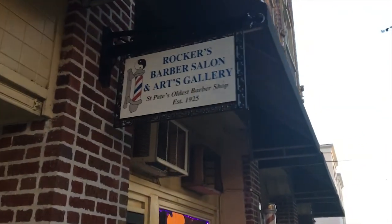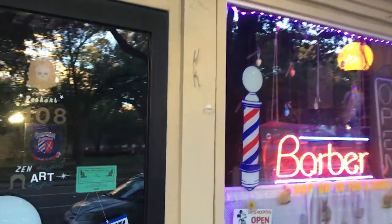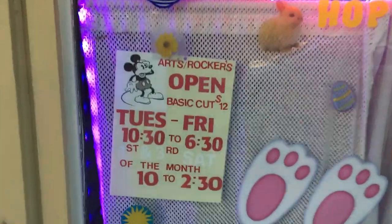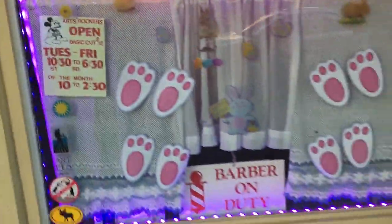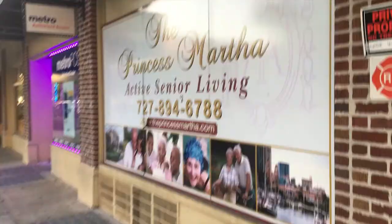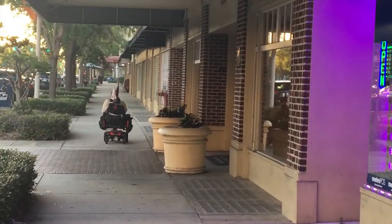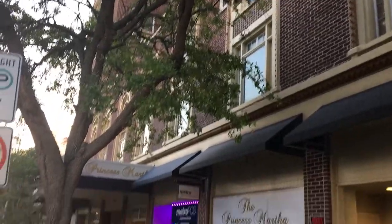Inside the Princess Martha, there are some interesting businesses now. I've never seen this — a barber salon and art gallery. It's closed right now. You might not be able to see in. But that looks pretty cool. I can do a haircut for $12. This is inside the lobby. Pretty cool. And so you know your bearings, here's the Princess Martha.